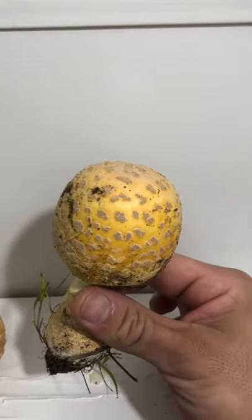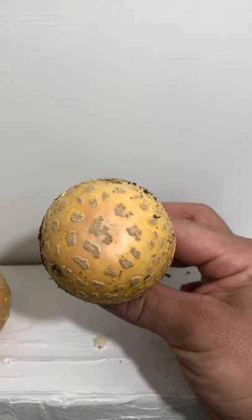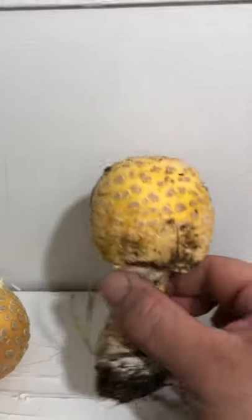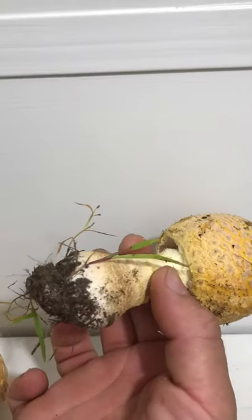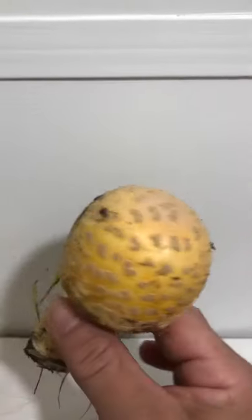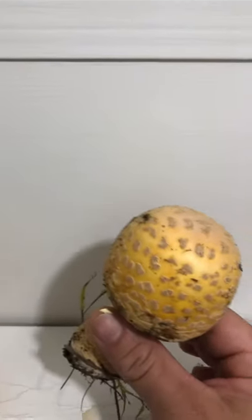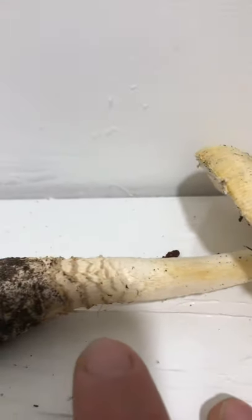Definitely Amanita — or I should say definitely all signs are pointing to Amanita muscaria variety guessowii, which is consistent with the fact that we are in New England right now. Specifically north-central Connecticut bordering Massachusetts. You can see the rings better in this one. That's 1, 2, 3, 4. Nice big old rings.